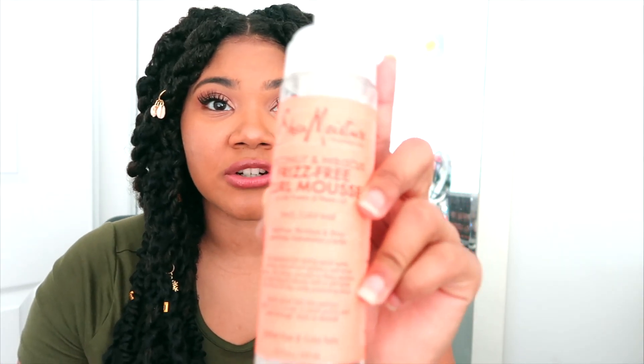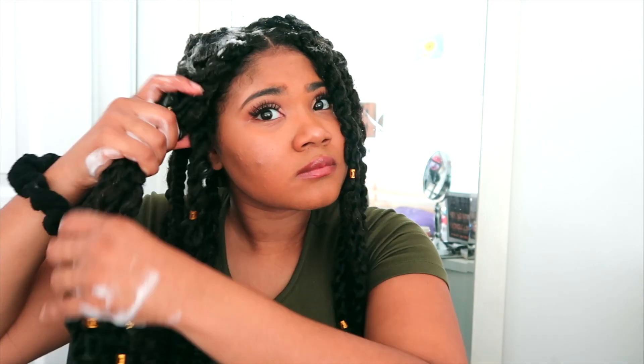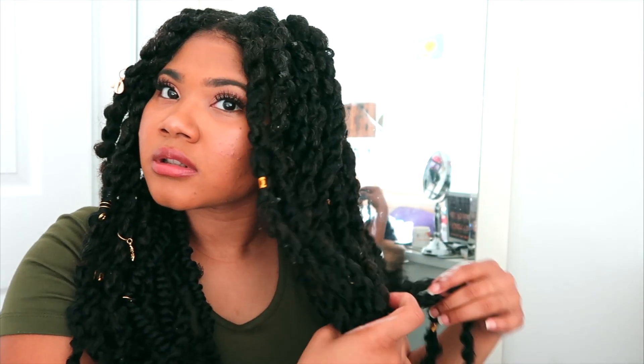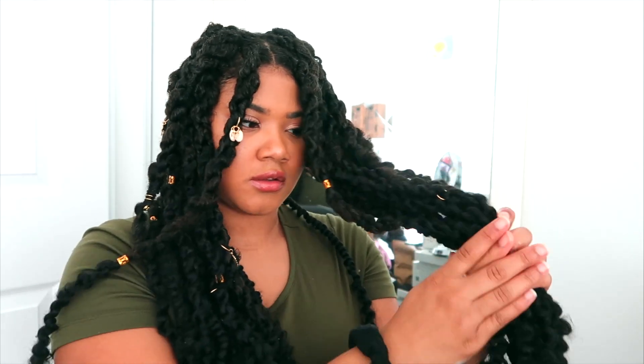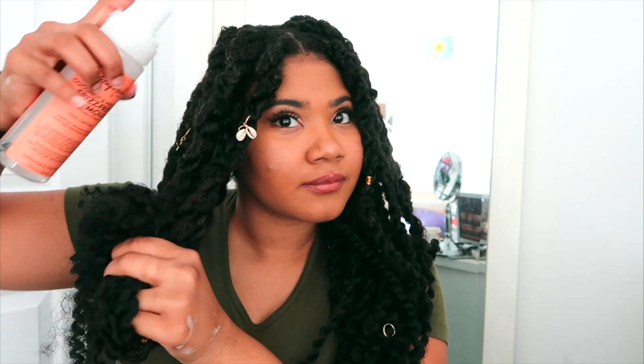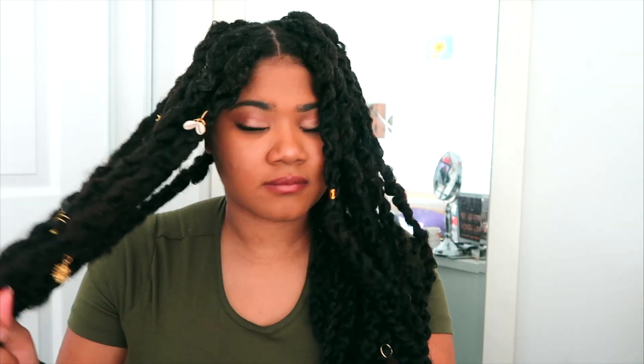The foam I'll be using is the Shea Moisture Curl Frizz Mousse. I'm going to use a bunch of it actually — just as much mousse as I can get — and I'm going to put it all over my hair essentially just to lock in the style. First I'm going to do my roots and then all of the hair. Ideally you should probably do this before you put in the charms, but I got too excited.